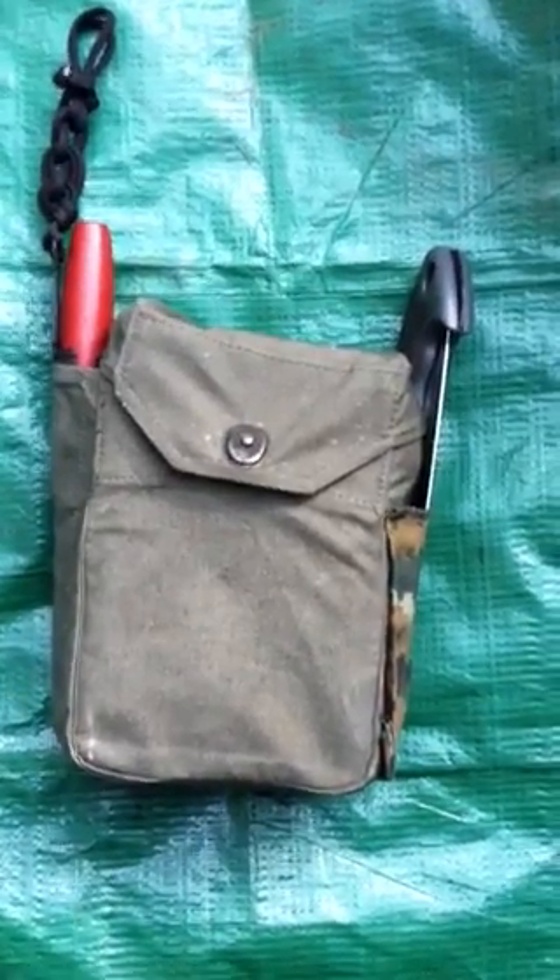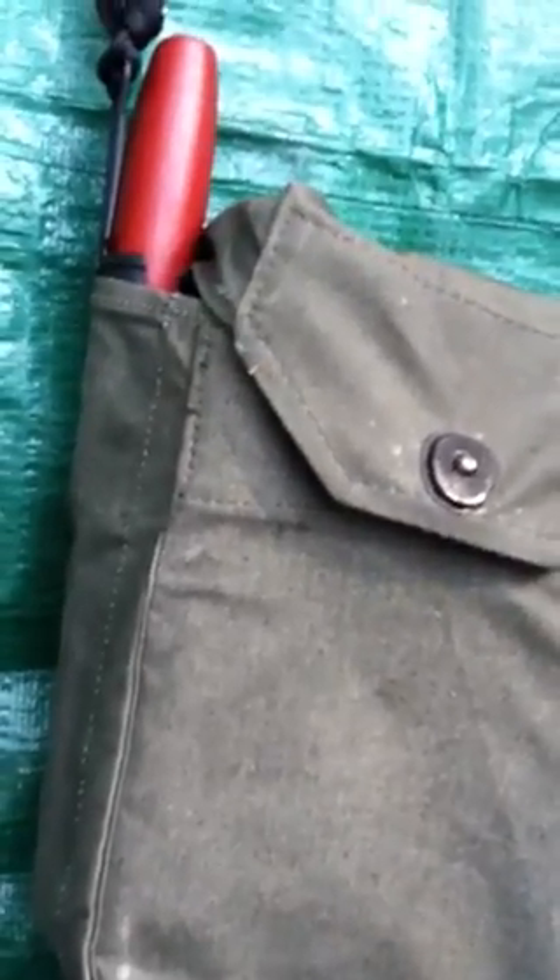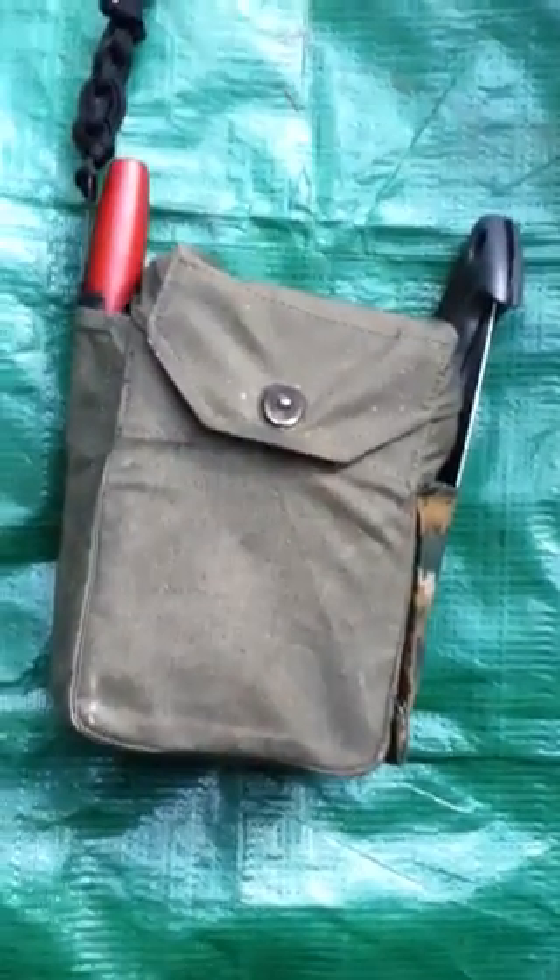I'm going to be doing a video on my survival kit. It's just a Yugoslavia mess kit, minus the inside canteen and small cup. I sewed a little pouch on the side to put my folding saw in, and I put the Mora in the silverware spot. It's actually pretty good.